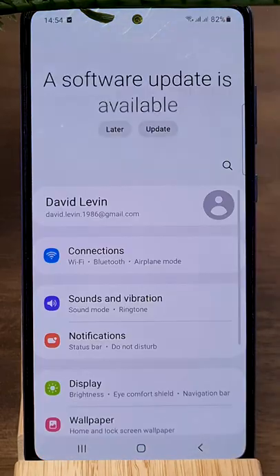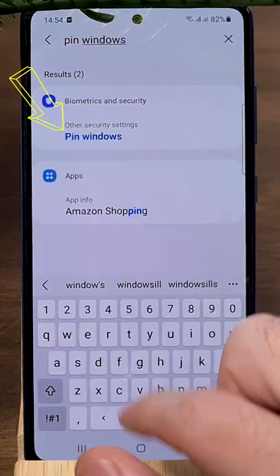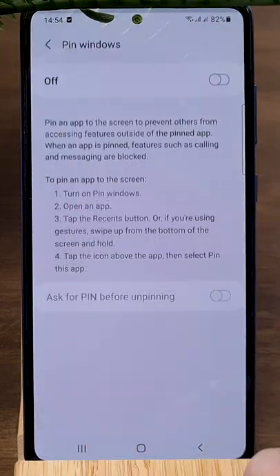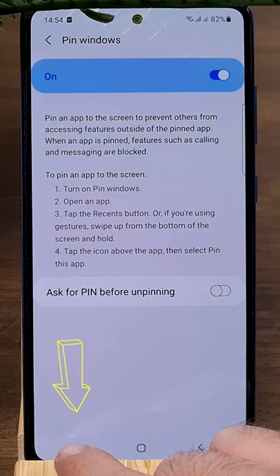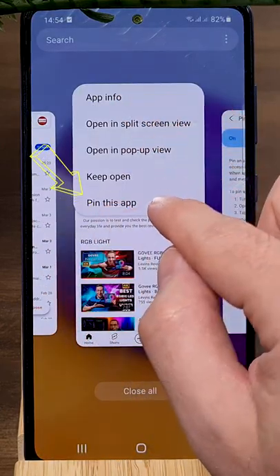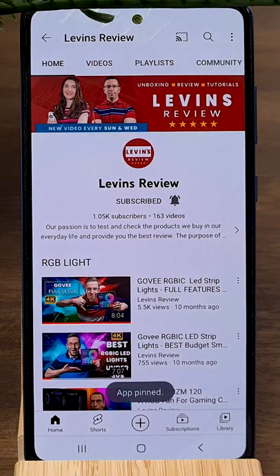To activate Pin Windows, go to Settings and type in the search bar 'Pin Windows.' Press on Pin Windows and turn it on. Now press the left button and choose the app you want to pin. You will receive confirmation that the app is pinned. To unpin it, click and hold the right and left buttons at the same time.